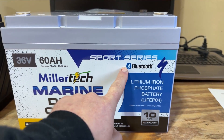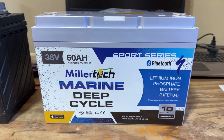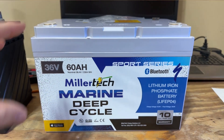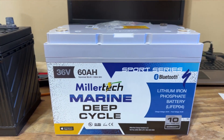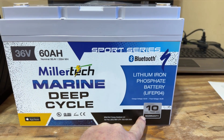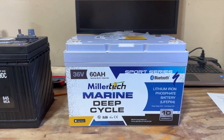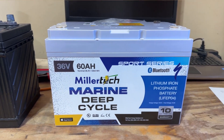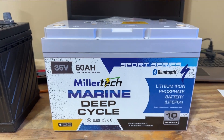Right off the bat, you're going to notice that this thing is Bluetooth compatible. We'll be going over the app here shortly to show you all the cool things you can keep track of on your phone while you're out on the water. Also new to the Sport Series, they offer a 10 year warranty. If there is ever any issue, they're going to fix it, replace it — do what they have to do to keep you as a happy customer. That is one of the great things from Miller Tech: they stand behind their product.